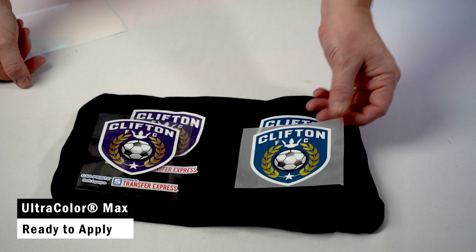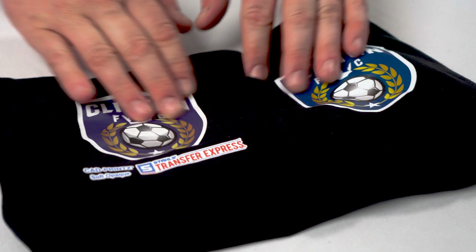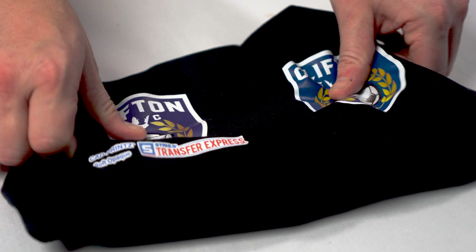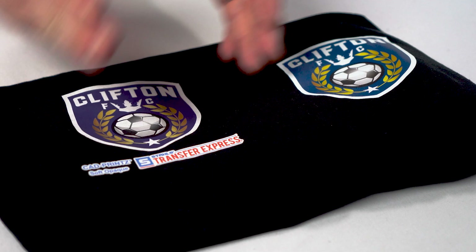On the garment, both feel very similar, with CAD prints having a slightly more matte finish. But in the light, they are actually very similar, and the feel on the garment is close — Ultracolor Max feels a little bit more like ink, but CAD prints still has a great feel. So if you are trying to move away from CAD prints Soft Opaque on regular garments, Ultracolor Max is going to be a great alternative.